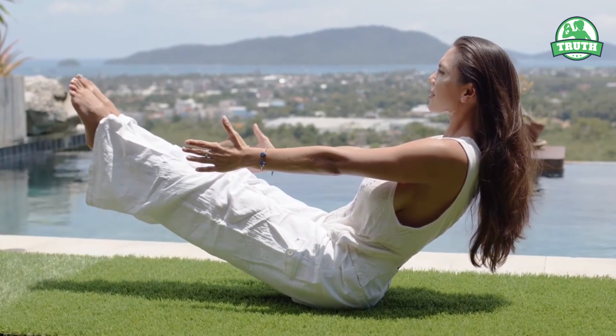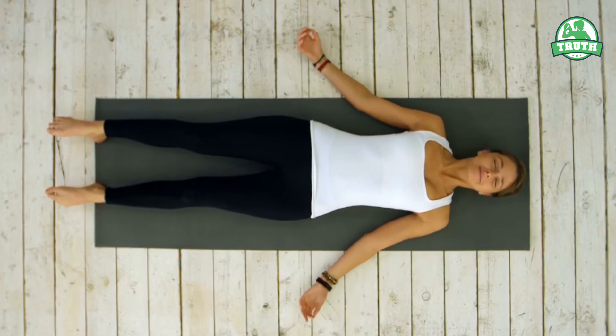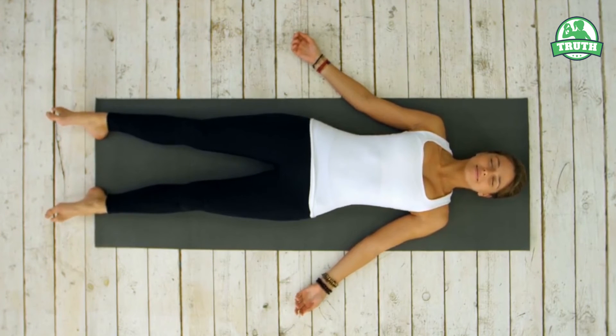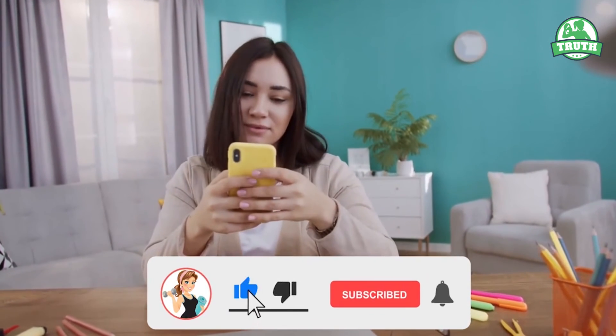Bow pose is the simplest power yoga pose for weight loss — it concentrates on all the major muscles of your body. Corpse pose is the most important pose to end your power yoga workout session. Savasana helps your muscles relax and prevents muscle damage.